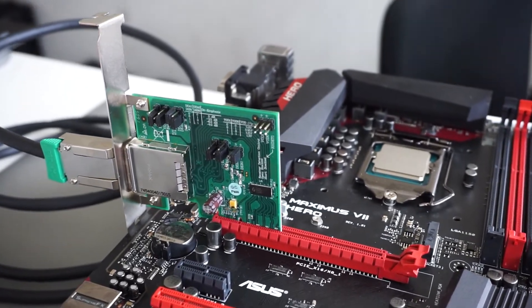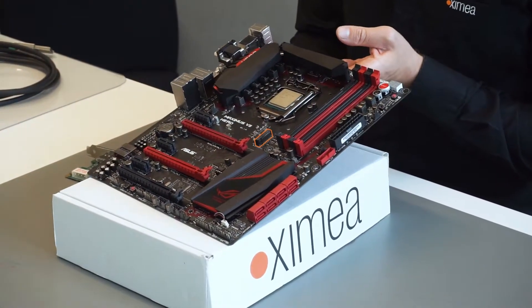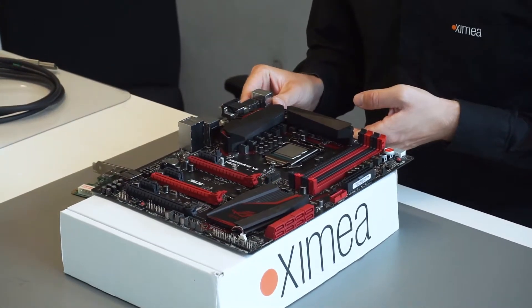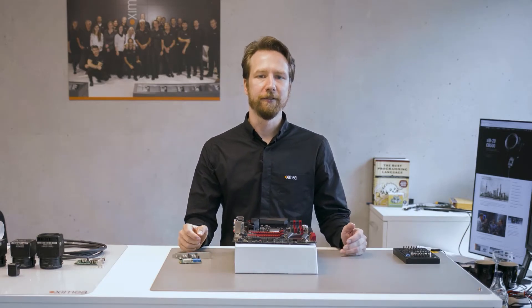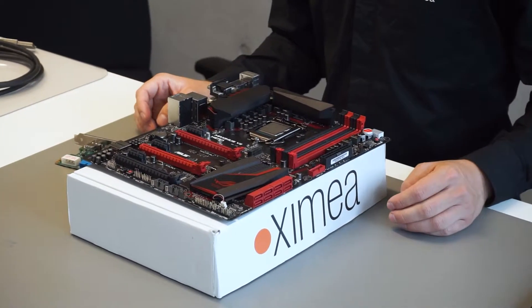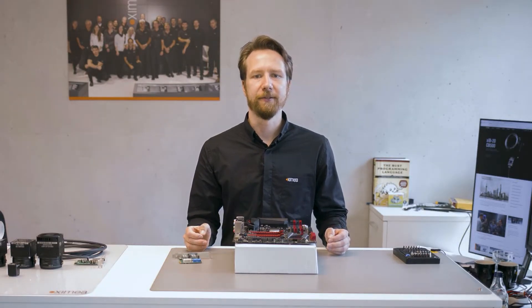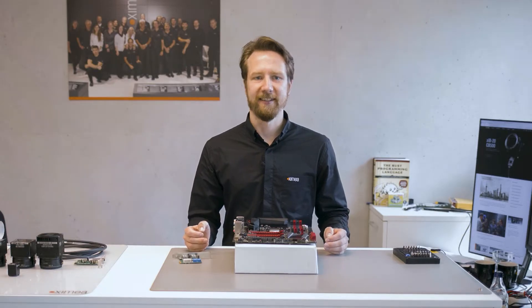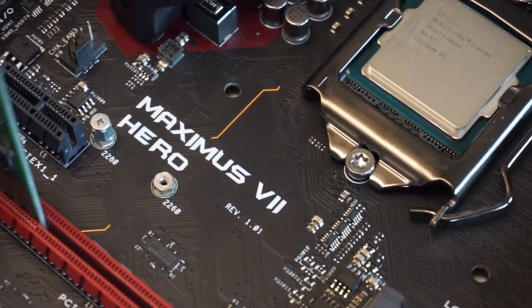Apart from the standard PCIe slots, there is also an M.2 slot on this board which provides four lanes and is typically used for fast SSDs. There is a wide variety of other connectors for different use cases, and we will have a closer look at the ones that are relevant for XIMEA cameras. But they all transmit basically the same PCIe signals. Some of the PCIe slots on this motherboard are directly connected to the CPU socket while others are connected to the chipset. In many cases the chipset slots share bandwidth with a lot of other devices like SATA or USB controllers, so for best performance it's usually better to use the slots directly connected to the CPU.